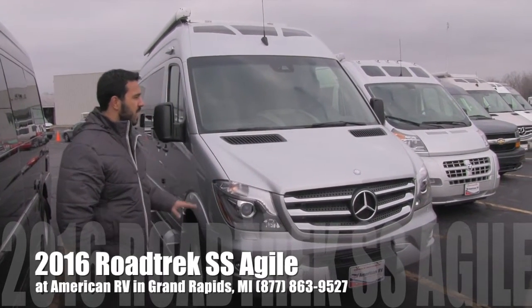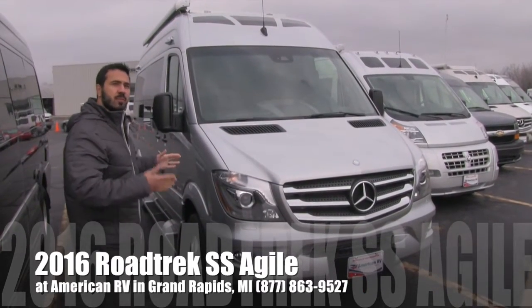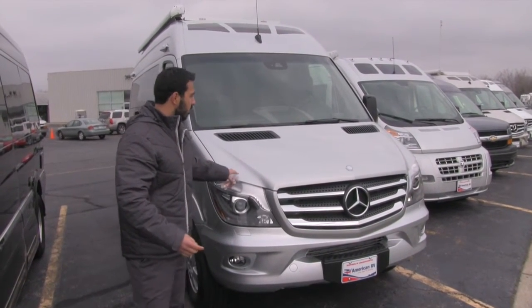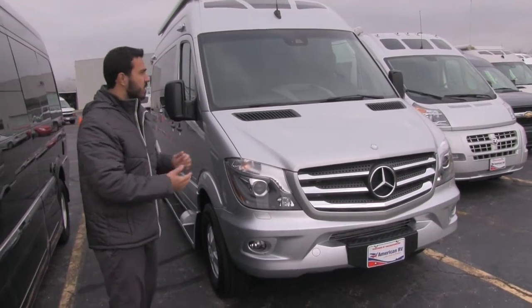This is going to be on a short Sprinter chassis — Mercedes-Benz, of course. It's great because it's going to be under 20 foot, 19 foot 5 inches, so it's a perfect traveling coach. Because it is on the Mercedes-Benz chassis, you know you're going to get quality.